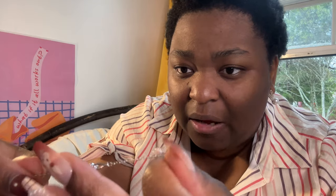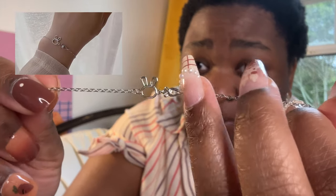The other bracelet I got was this one. I got a little knot in it but I'm not gonna mess with that right now. It's also a bunny and a carrot - and oh, is that a diamond in it? It is! There's a little diamond right there in the carrot.